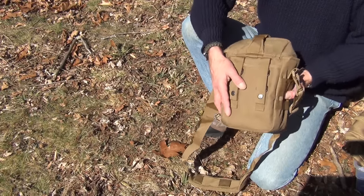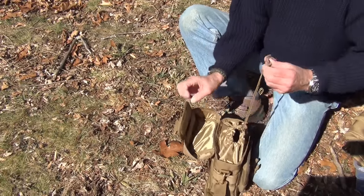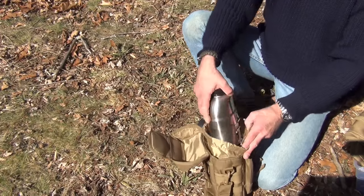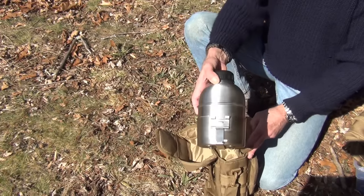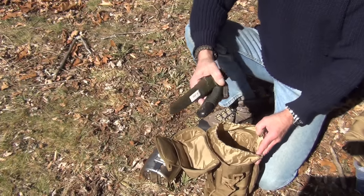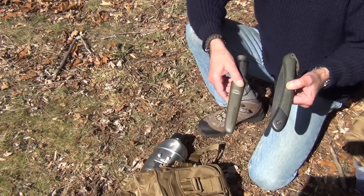I like to carry this just as a small pouch. Right now inside I have a Pathfinder canteen set, and along with that there was no problem fitting in a saw and a mora knife.